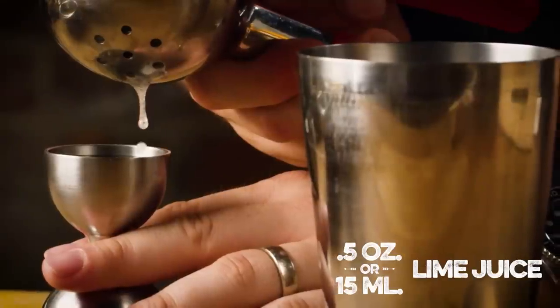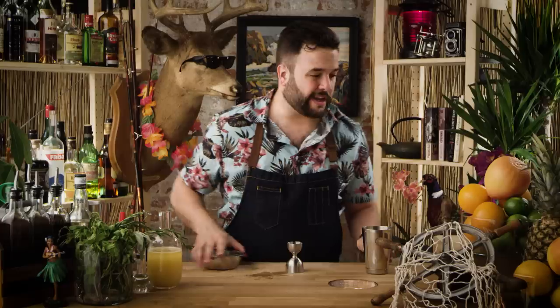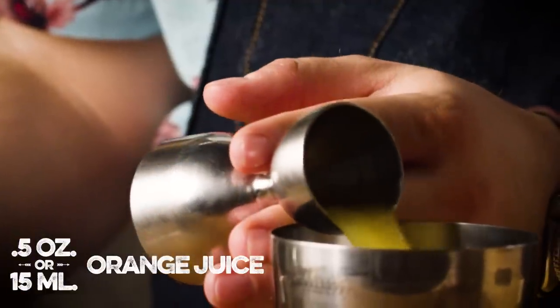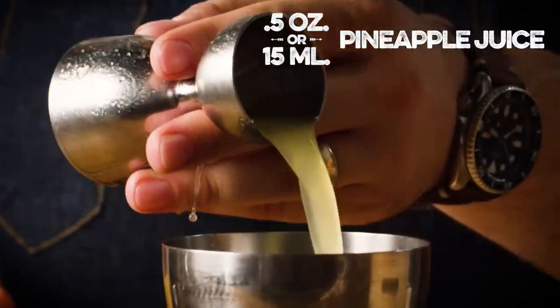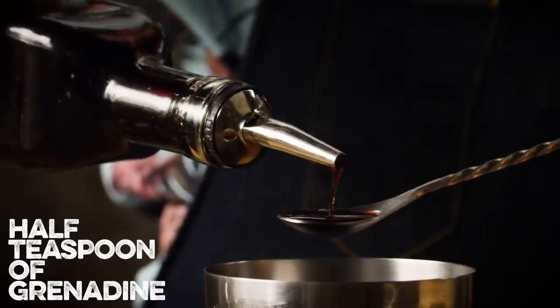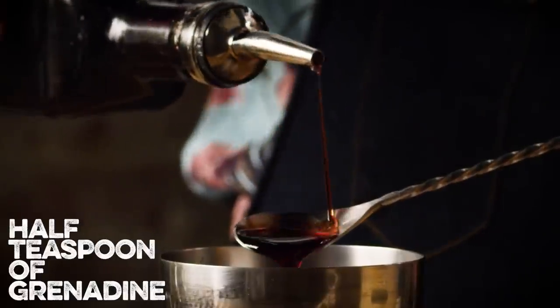We're going to need a half an ounce of fresh lime juice to start it up. Need a half an ounce of fresh orange juice. Half an ounce of fresh pineapple juice. We need a quarter ounce of demerara syrup. Need a half a teaspoon of grenadine — I know that my bar spoon is a quarter teaspoon, so that means two bar spoons.